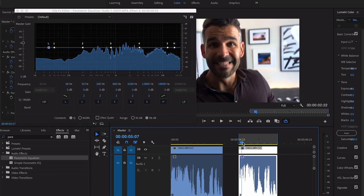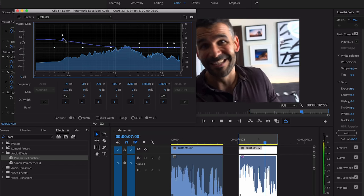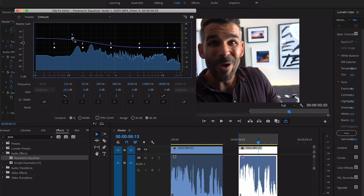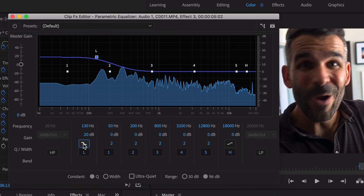Now with our loop running, I'll show you what the parametric equalizer does as we adjust it. You can start to hear it getting more of that low end. I end up liking it at around 130 Hertz, and I usually put the decibels up to 20. Then I go ahead and enable this shelf so it's on its steepest incline.